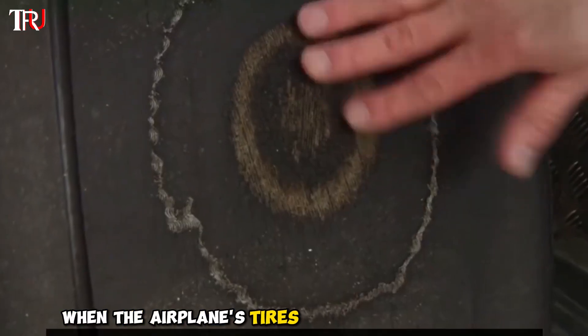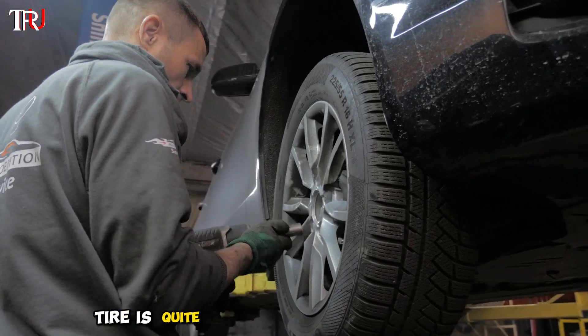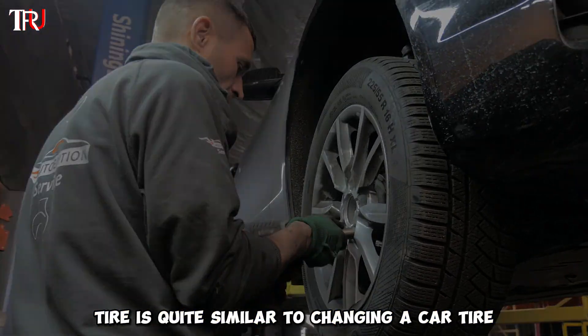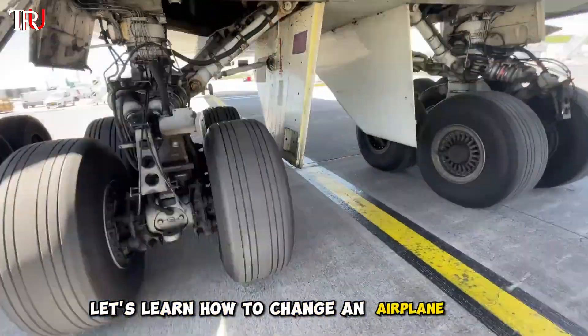Pay attention. When the airplane's tires are worn to this extent, they need to be replaced. Changing an airplane tire is quite similar to changing a car tire. However, there are more details to be aware of. Let's learn how to change an airplane tire together.